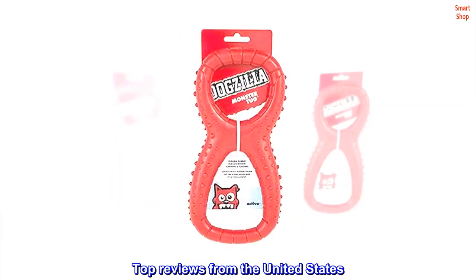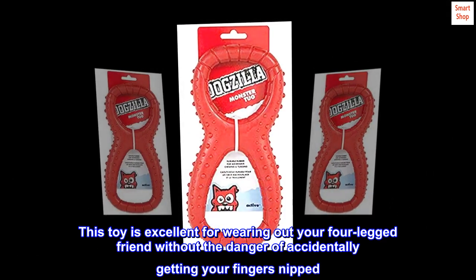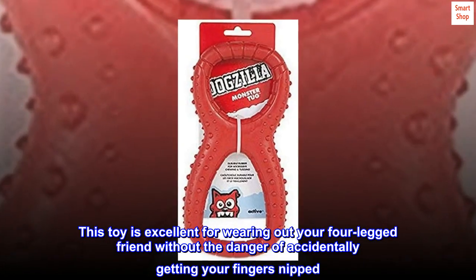Top reviews from the United States. The top of the tug toys. This toy is excellent for wearing out your four-legged friend without the danger of accidentally getting your fingers nipped.